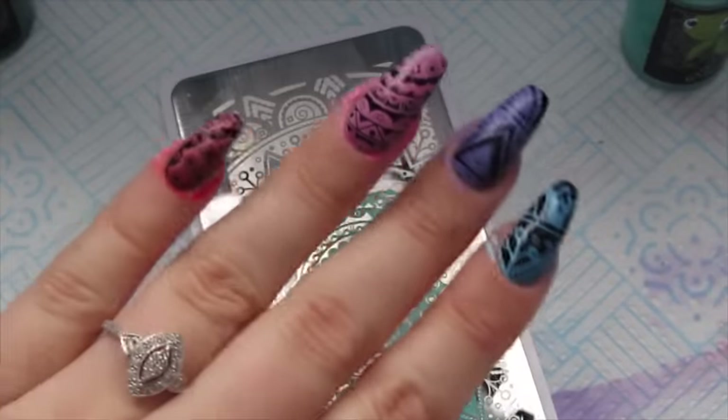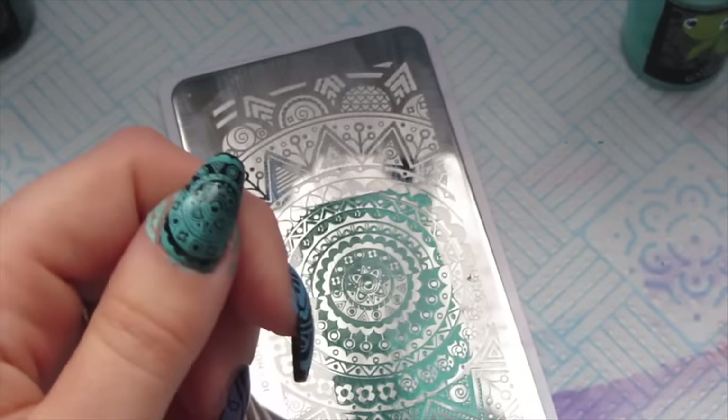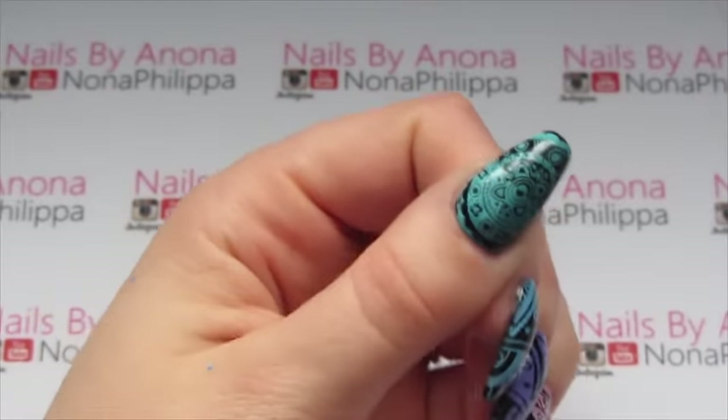Just like that. Now I'm going to clean up around the edges, top coat, and here we have the final result.